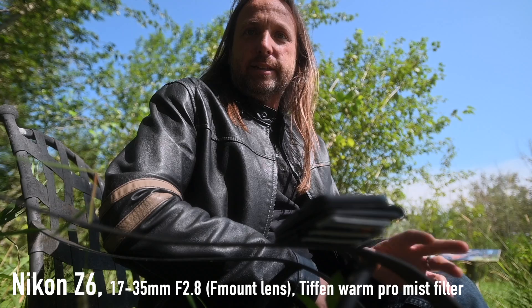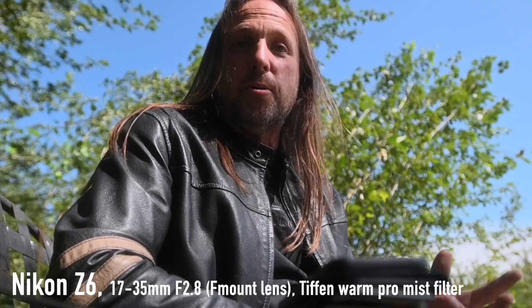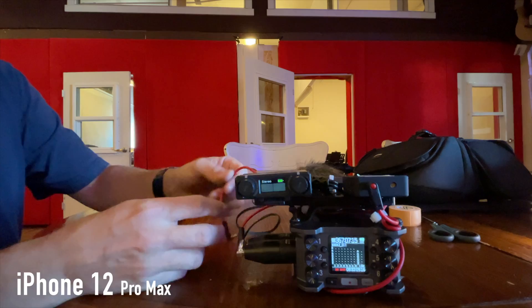I had no idea there was someplace this close — this beautiful — just 15 minutes from home. So let's talk time code. I do a lot of things that require multiple cameras and multiple audio sources and critical audio sources, so I did a bunch of experiments to see how far we can push time code.